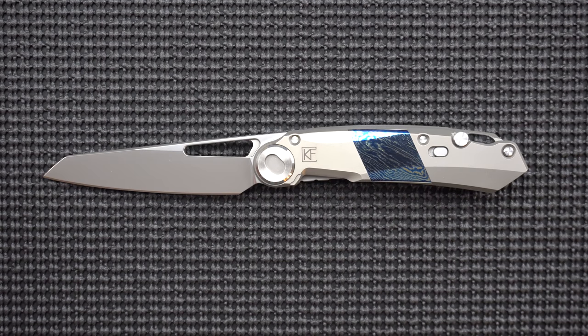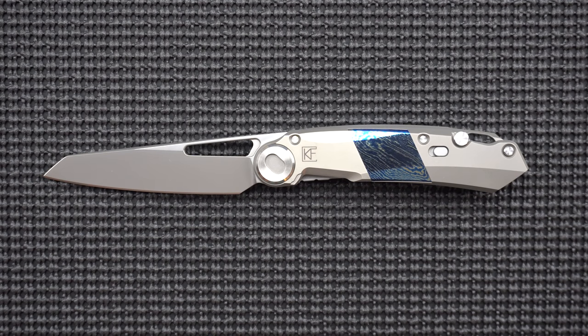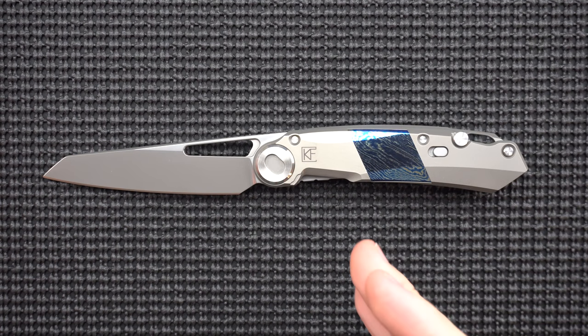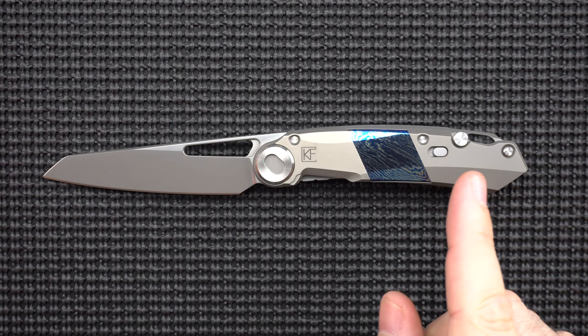Hello and welcome to another episode of Metal Effort. My name is Nehemiah and today I am really excited to give you a sneak preview at the grail of all grails — the knife I traded five knives to get the funds for. This is the CKF Snek, Snek Tan is the designer.